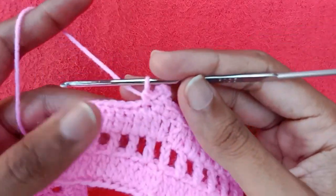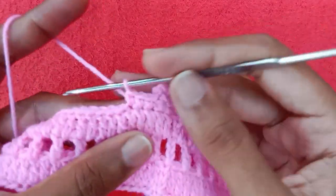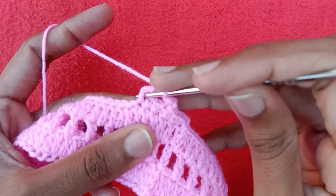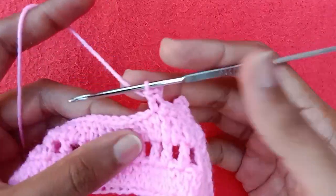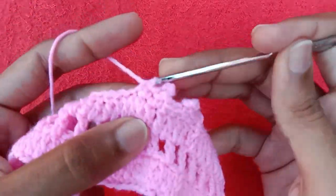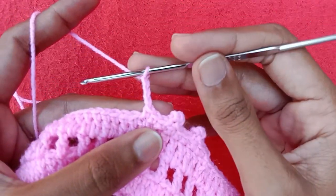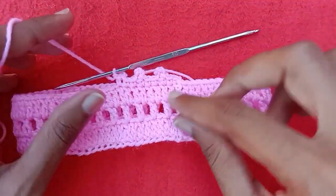Into the very next double crochet stitch make a single crochet, then into the next one make one single crochet, and into the next stitch make single crochet — three single crochet stitches. Now make the chain picot again: make three chains and from the side of this last single crochet stitch make a single crochet into it. You can also make a slip stitch instead of a single crochet here. Continue making three single crochet stitches followed by a chain picot till the end of this side.